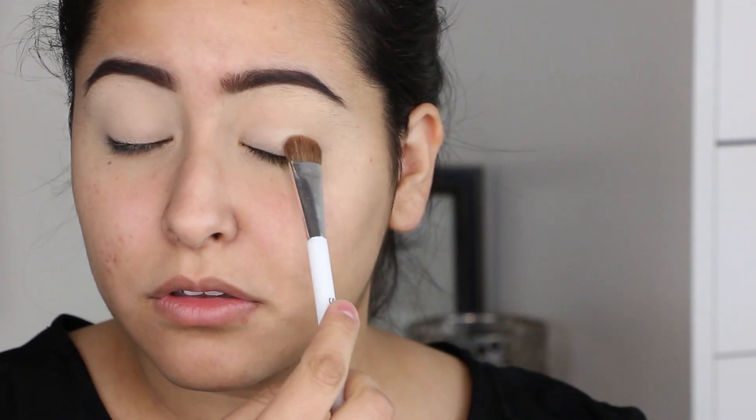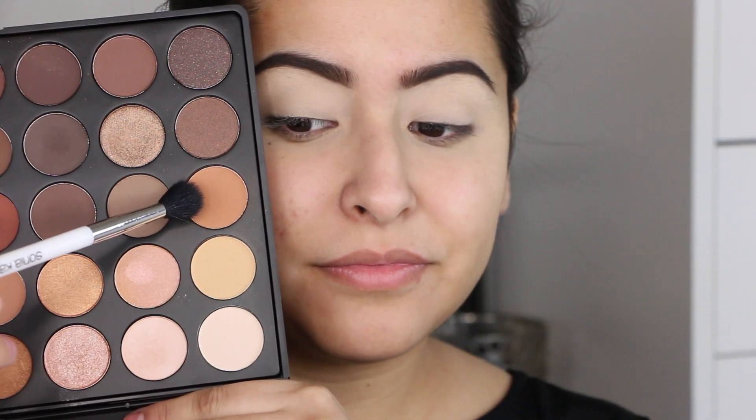I'm going to start off using my Morphe 35O palette, taking the cream matte shade right at the beginning of the palette on a Sonia Kashuk flat brush, and placing that all over my lid area up to my brow bone. This is just going to help set that eye primer and paint pot so it's not as tacky.